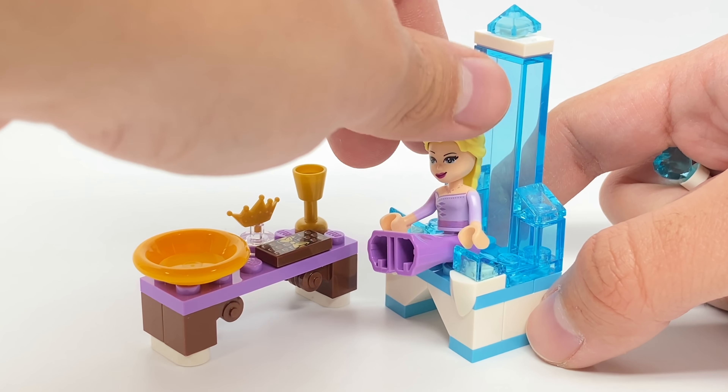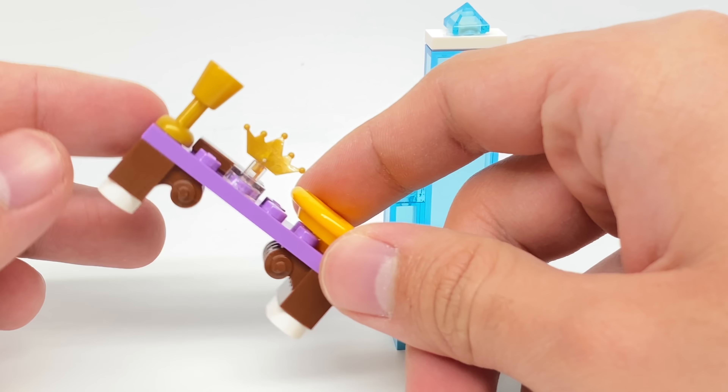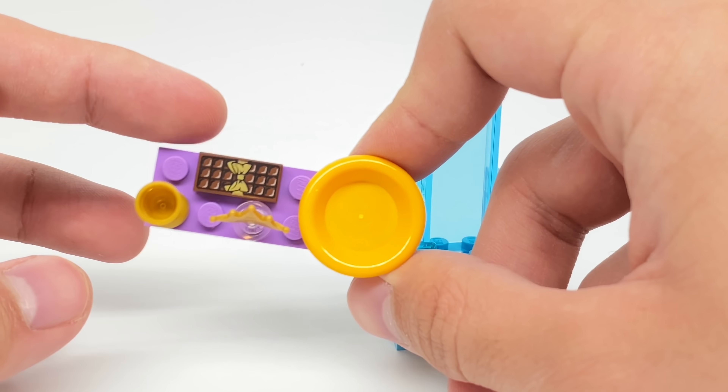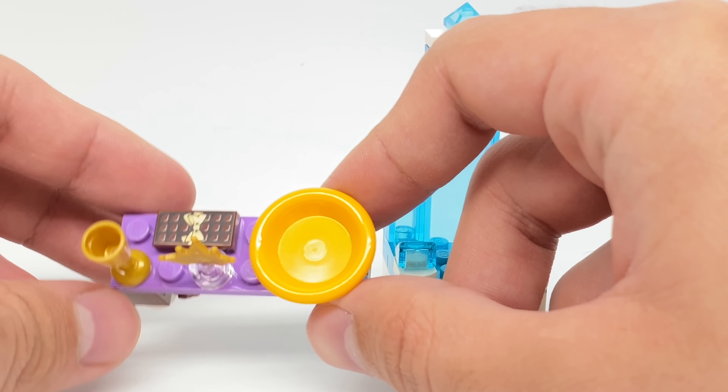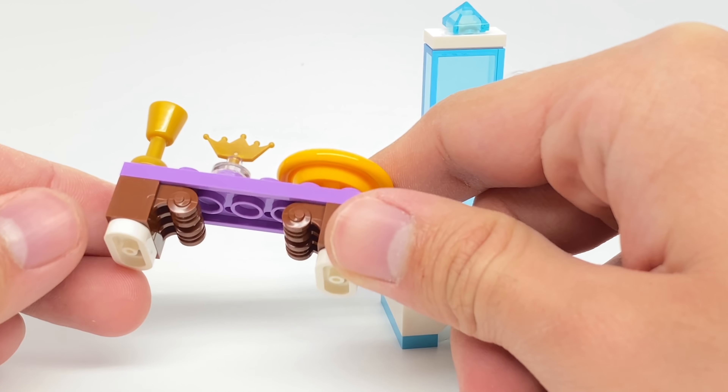It is nice to get all these translucent blue pieces with this build. The side build is adorable — I mean, it's just a little table here, but there's some great pieces like these 1x1s with the modified edges to them, and also this 1x2 printed chocolate and this plate piece, which is actually kind of rare. But that's it for the build of this set.